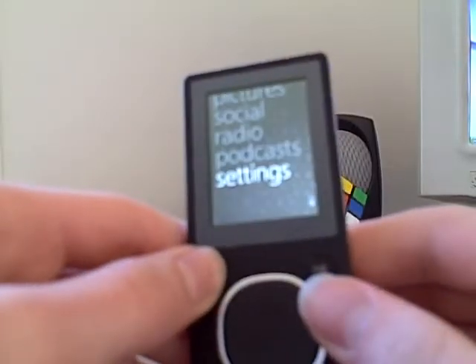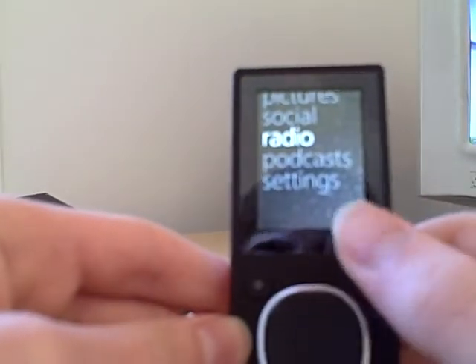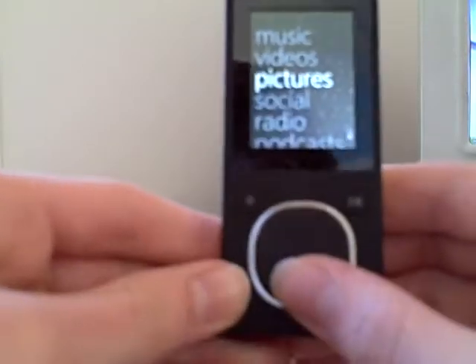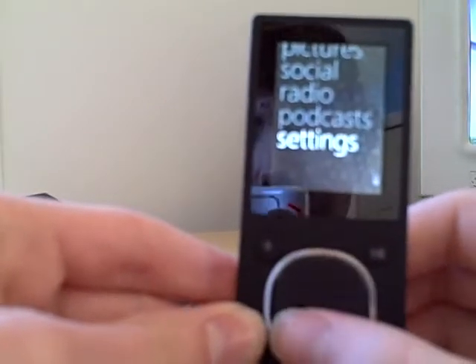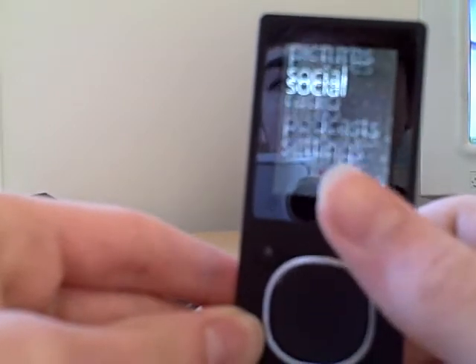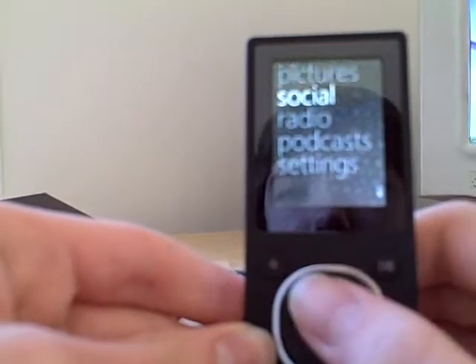I'm guessing this is probably the back button to the main menu right here, and the play button. I think you can use this also as a button — if you press down, it will actually go down. And you can also have the option to slide your finger like an iPod. Really, really nice interface. It looks kind of simple, but I like the big writing.